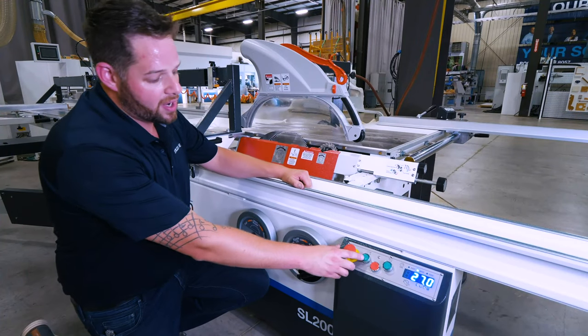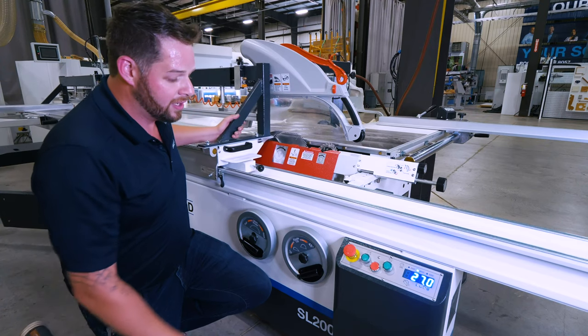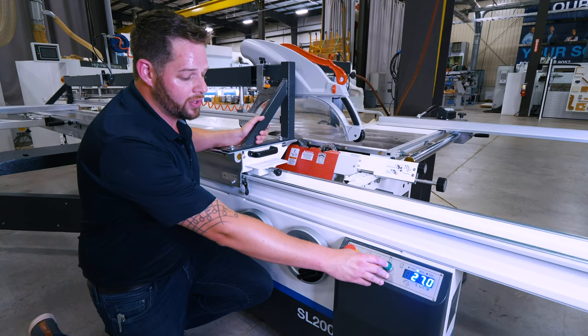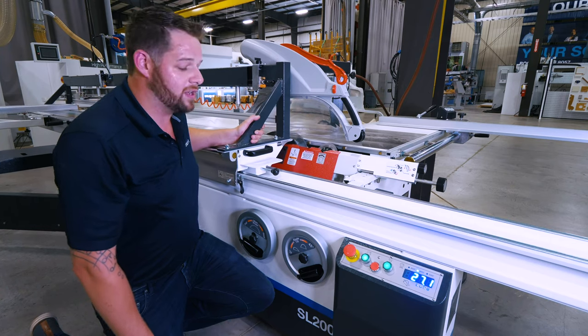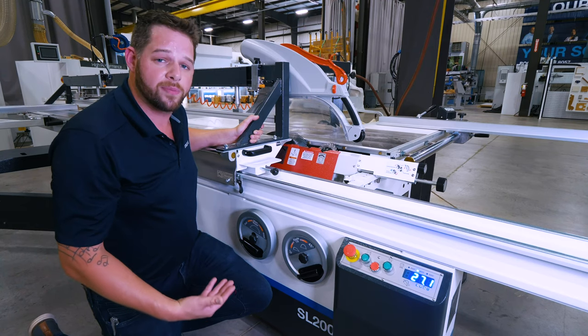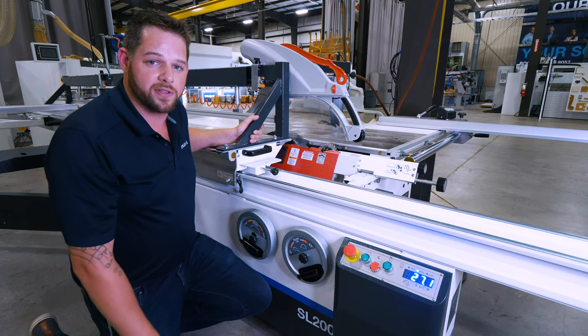Additionally, I have my main saw and scoring saw on and off buttons in the base of the saw, as well as an e-stop and a simple on and off button. The main and scoring saws are both controlled with these two buttons, and each have an independent motor brake, so that if and when I activate the stop button or hit an e-stop, both blades come to a stop extremely quickly, promoting safety for the operator as well as for the people surrounding the saw.